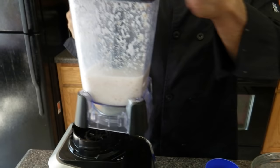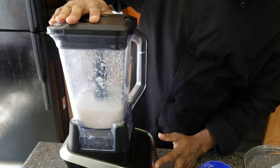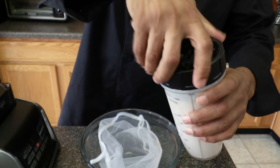Give it a little taste to see if it's sweet enough. Actually, it's perfect. So we're going to blend it for about a minute until it's a little bit more smooth. Now the milk is done. I switched from the blender to the blending cup because it makes it much smoother.